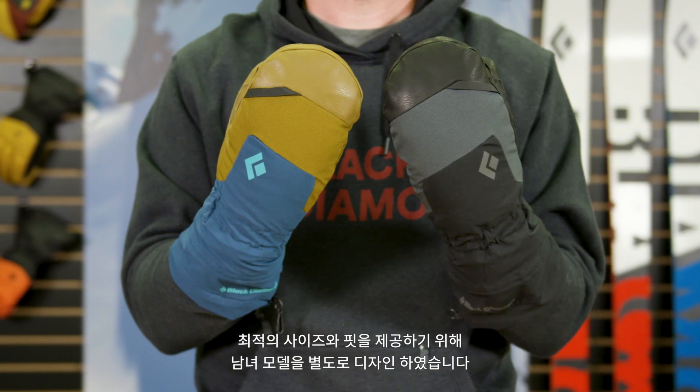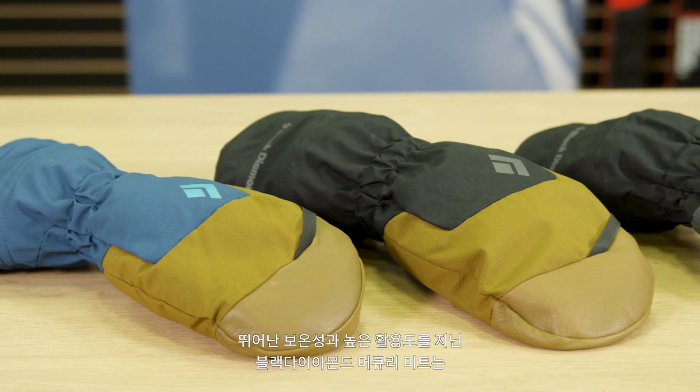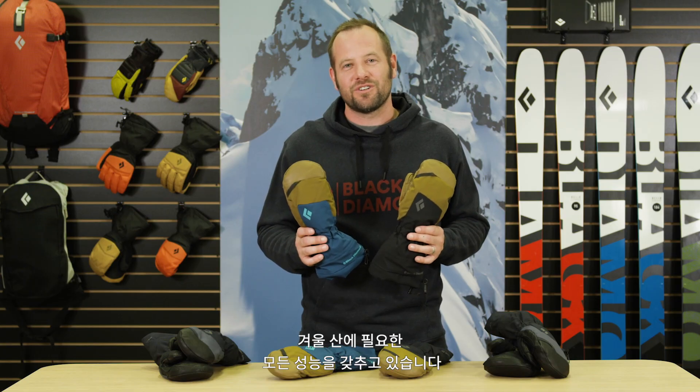Our Mercury Mitt comes in both men's and women's versions to ensure that you'll always find the right size and fit. The Black Diamond Mercury Mitt — our most versatile cold-weather all-mountain mitt, a piece everyone should have in their quiver.